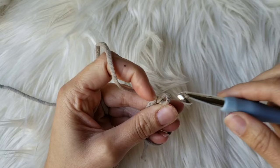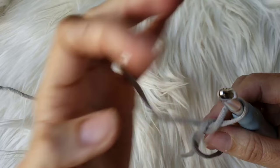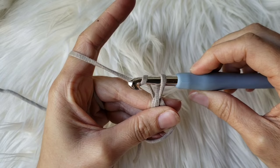I'm going to show you again. To chain one, you're just yarning over and pulling through one time. You're going to grab that yarn while your hook is facing up, grab it and turn your hook down like so — you kind of hook it and pull it through the loop on your hook. Congratulations, you just chained one.